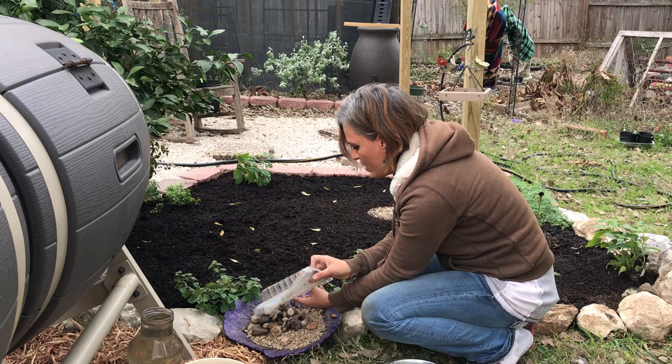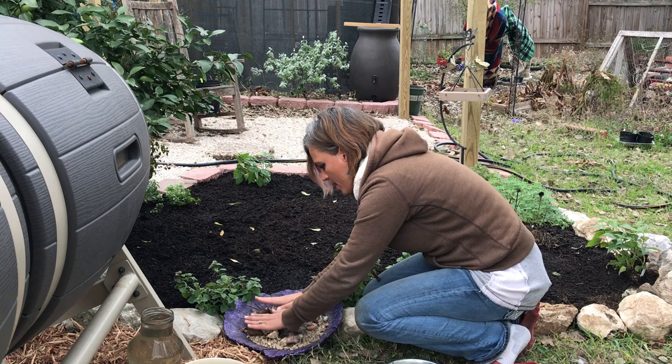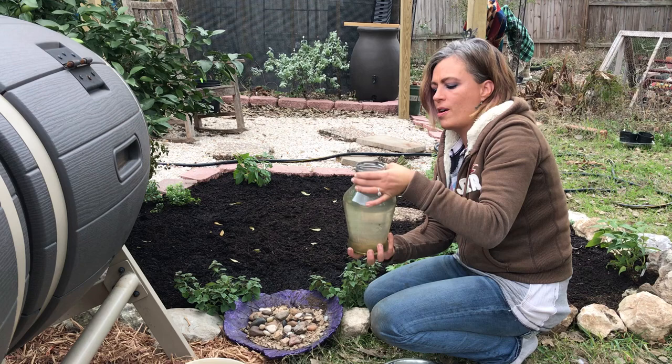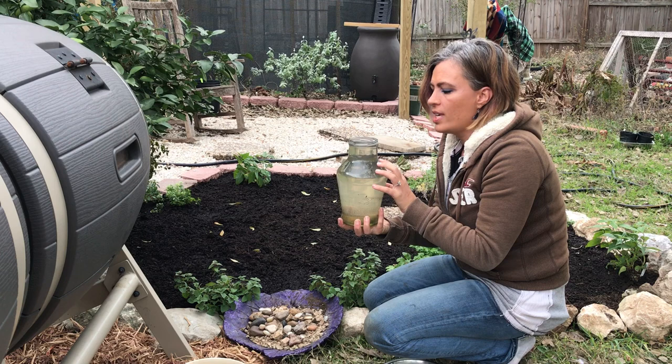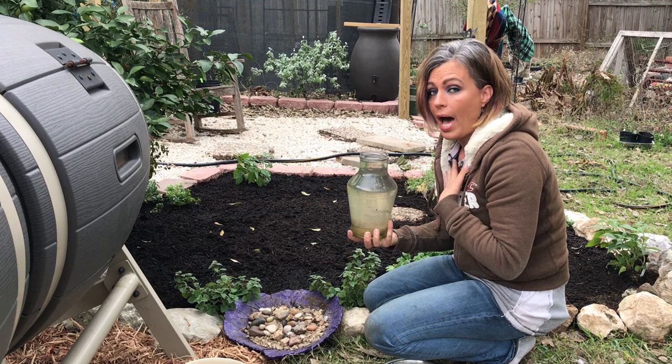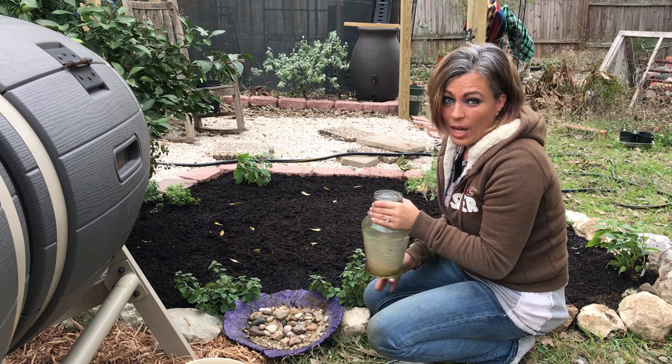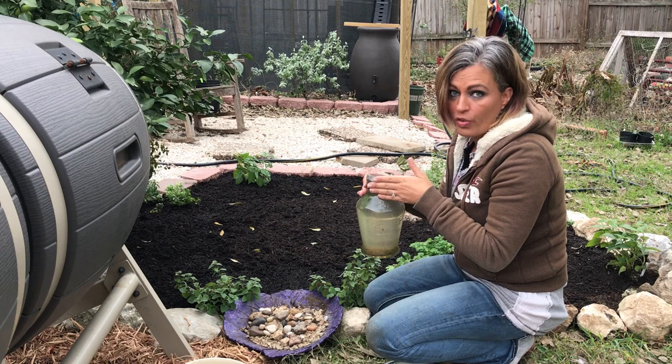I'm just going to take this and dump that in there, and once I have the rocks where I want them — nothing fancy, it doesn't have to be — my next thing is rainwater. You don't have to use rainwater; you can use any type of water, even from the tap. If you use tap water, I would suggest letting it sit overnight or even two or three days so that all the chlorine evaporates out and we're not giving chemicals to our bees and butterflies. But it's strictly up to you — I prefer to use rainwater.